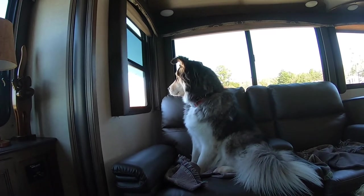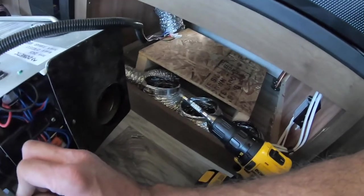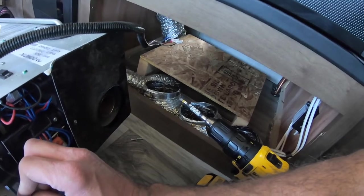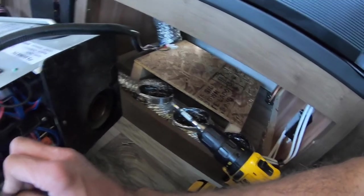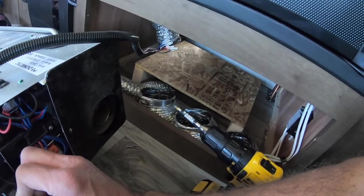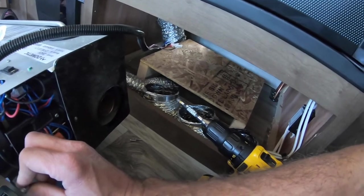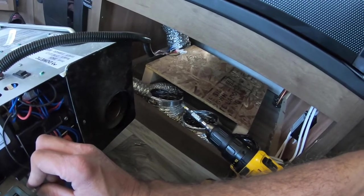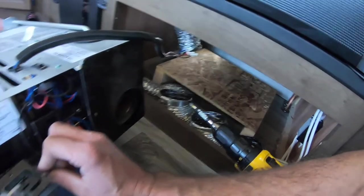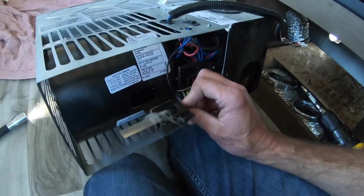I think what we're going to do to prevent this going forward — when we put this grill back on we're going to get some screening to put behind it. The factory says not to put a filter behind it because it'll restrict the airflow, so I'm going to try to get some kind of screening with rather large holes that will catch the fur but still allow plenty of air to flow through. Hopefully this is the issue and hopefully that'll fix it.